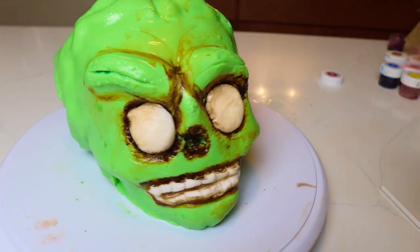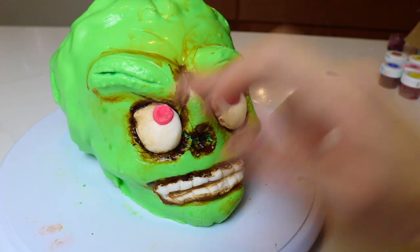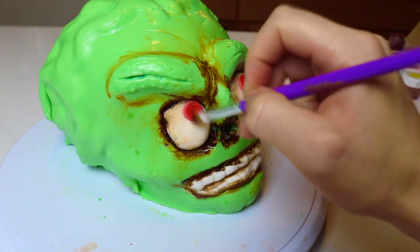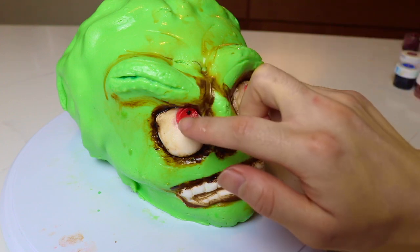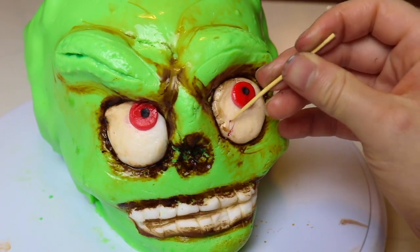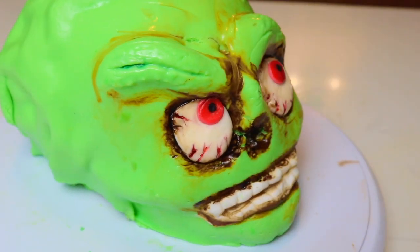Using what was supposed to be red fondant, I'm creating the iris of the eyes and adding these onto the eyeballs. I'm going to paint them with some red gel food color to really make them look red. I did have a little bit of black fondant, so I'm making two small balls for the pupils. Then using some red food color and a toothpick, I'm creating little veins around the eyes to make them look bloodshot — because that's how the Martians' eyes look.